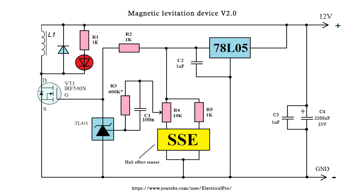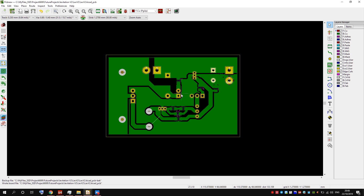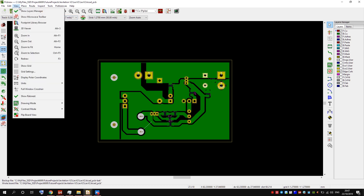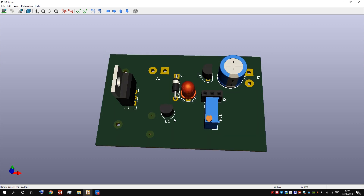Testing showed good results, so I decided to make a complete device. By complete I mean to implement it on a PCB and make a frame for the device. Here is the PCB that I created in KiCad. It is my first KiCad project, but I hope it will work fine.